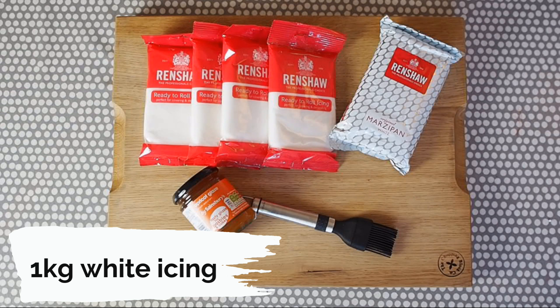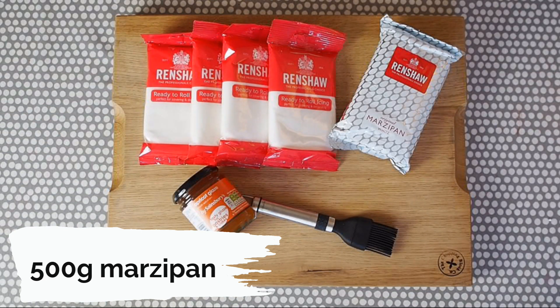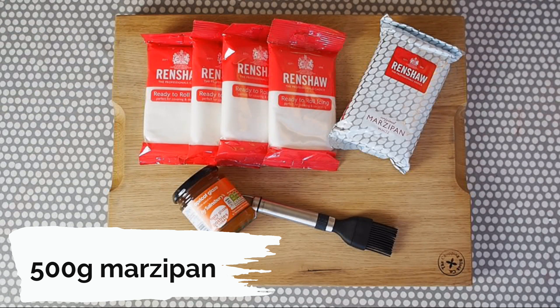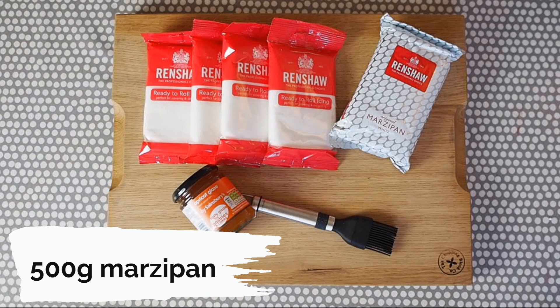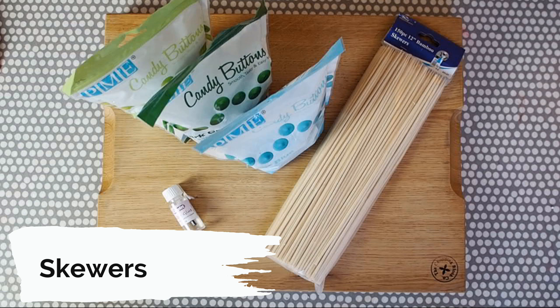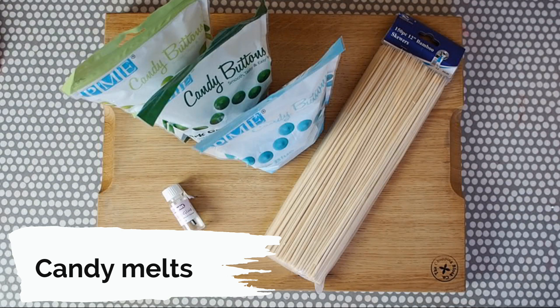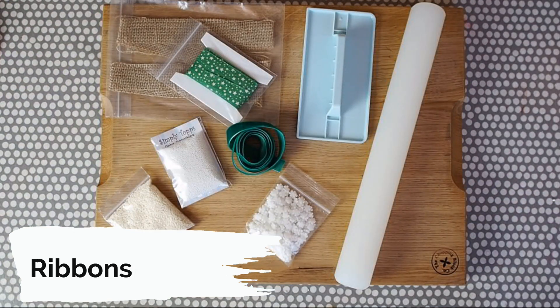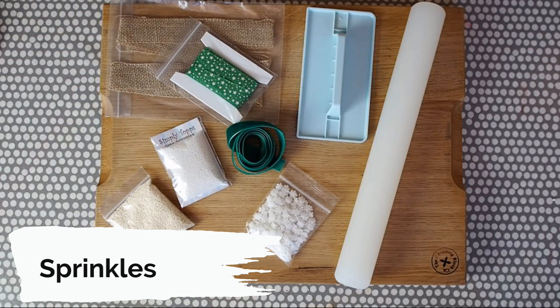To start off with you will need some white fondant icing. I've got 1kg here of Renshaw white icing, that's enough to cover my 8 inch round cake. I've also chosen white marzipan again by Renshaw — you can use white or golden marzipan and I've got 500g here but you can use up to 750g depending on how thick you want your marzipan to cover the cake. I've also got some apricot glaze and a brush, kebab skewers, some edible glue and a variety of candy melts — pale green, dark green and blue from PME — and then a selection of ribbons, an icing smoother, rolling pin and a selection of different white snowflakes or sprinkles.